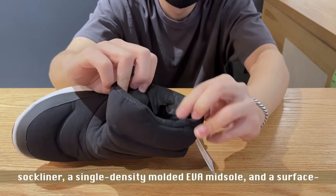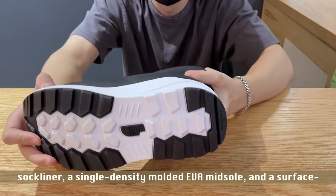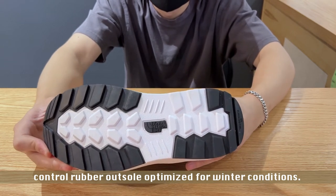This boot has an OrthoLite sock liner, single-density molded EVA midsole, and a Surface Control rubber outsole optimized for winter conditions.